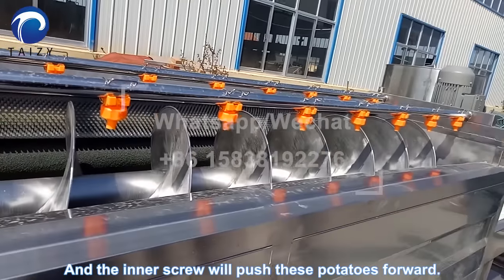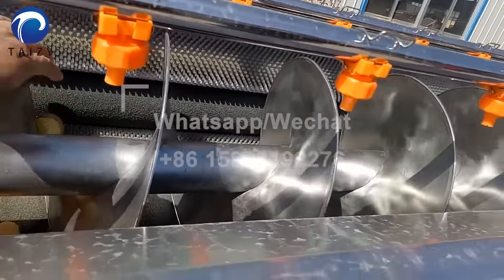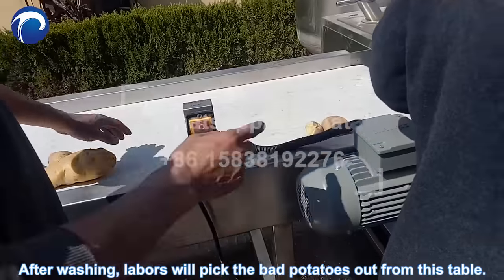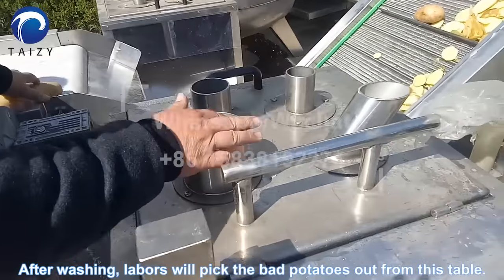The inner screw will push these potatoes forward. After washing, laborers will pick the bad potatoes out from this sorting table.